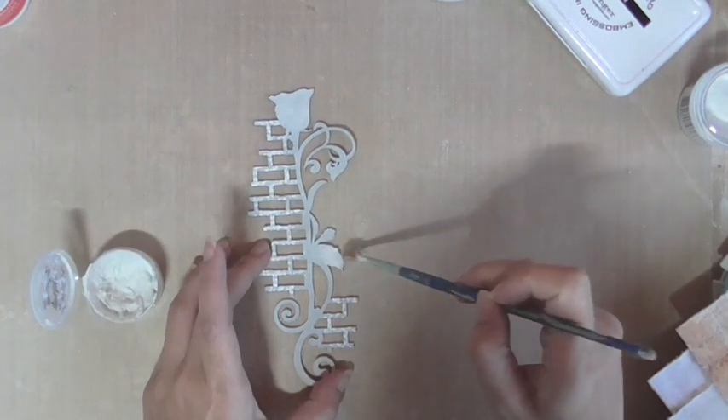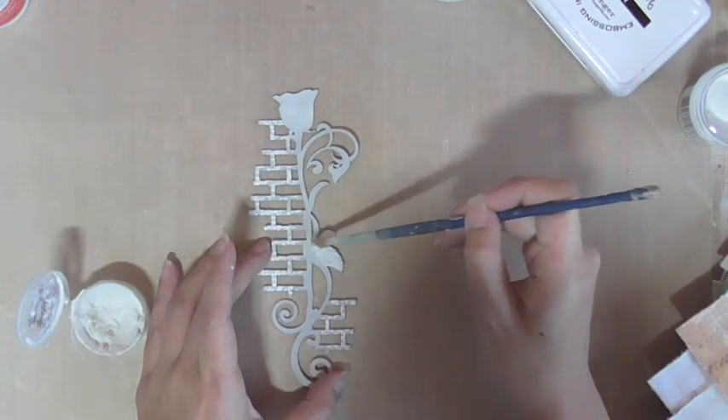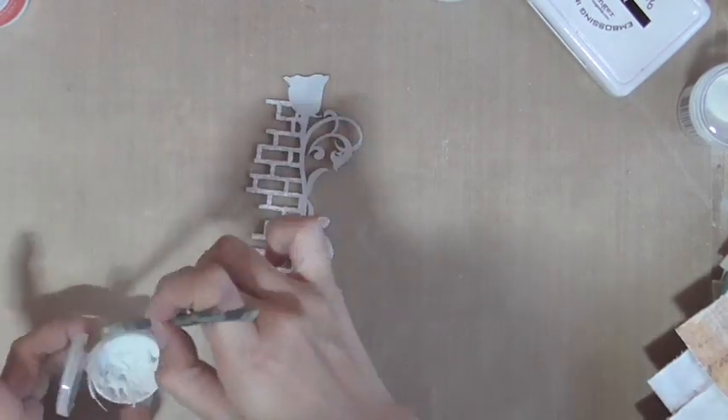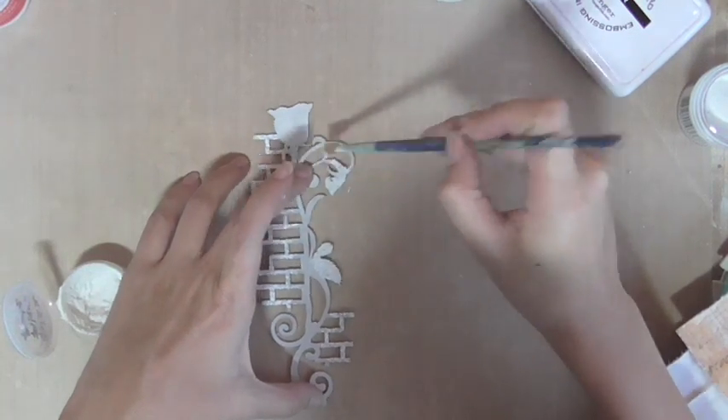Once the embossing powder has melted, I am brushing on some fiber paste onto the leaves part of the collage and allowing it to dry before I add on more paint.